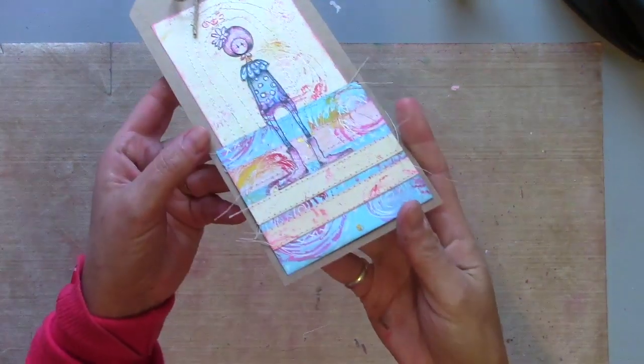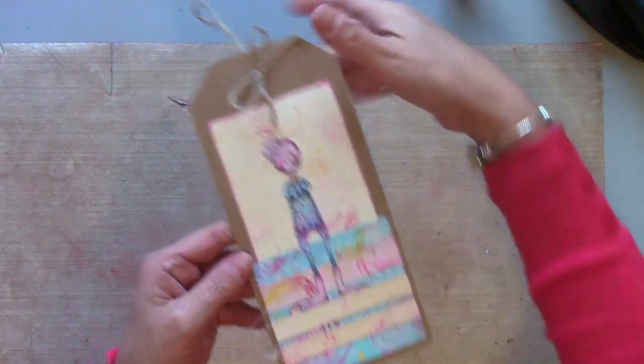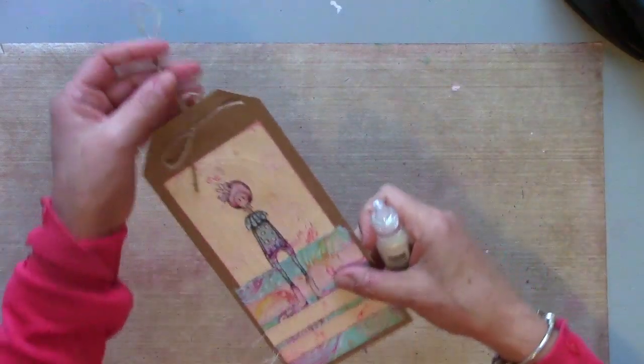I'll show you now how that's all stitched down — I've just stitched around to frame my image. I've added the cord and I'm just going to add a little bit of glitter, and then I'm calling that one done.